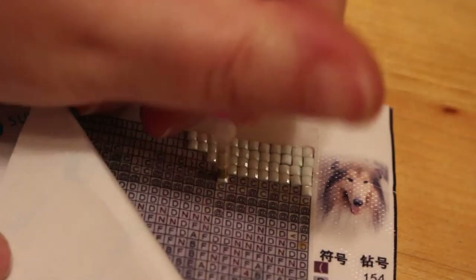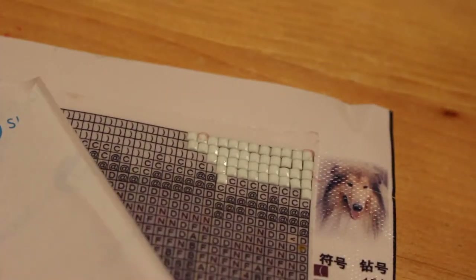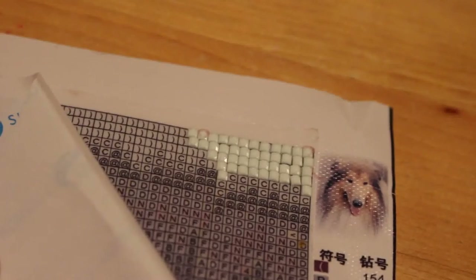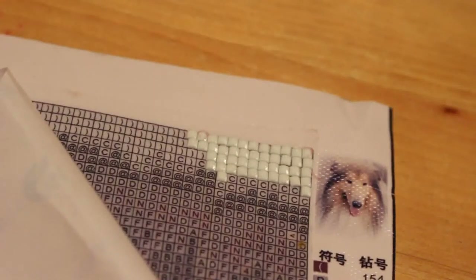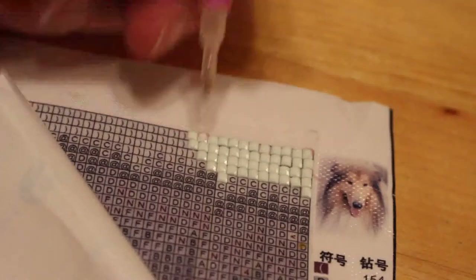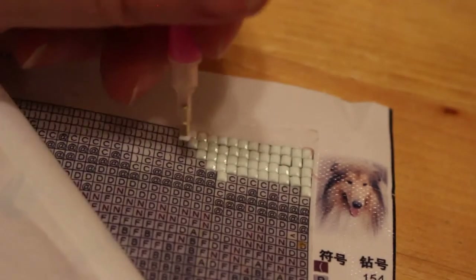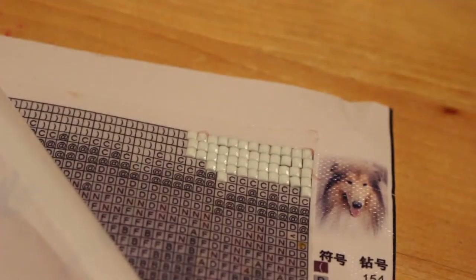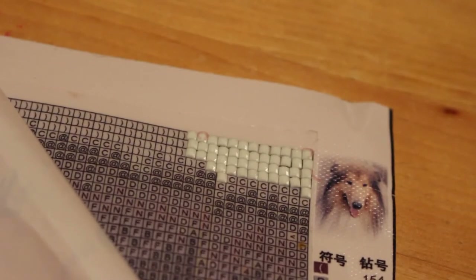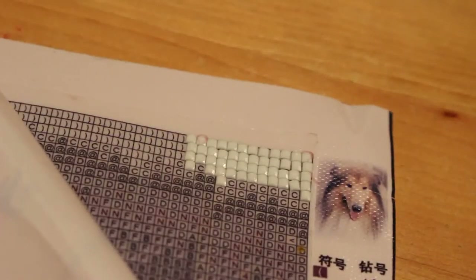I'm not finding it tedious at the moment, but I can see my OCD kicking in and me not liking the way it's maybe not sitting as flat or as straight as I would like. But that's going to be practice, and this is my first one so I'm not going to beat myself up over it. There we go - there's a lot of these white ones, and I'm pretty sure there's a lot more white down the front as well because the rough collie has a very white chest.